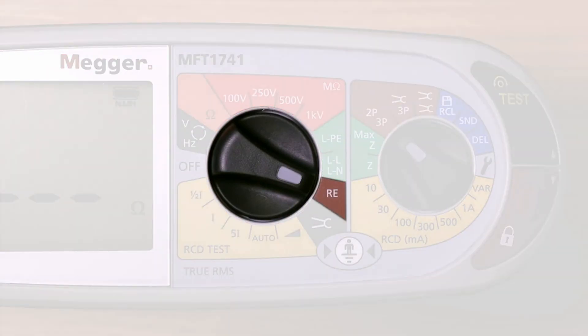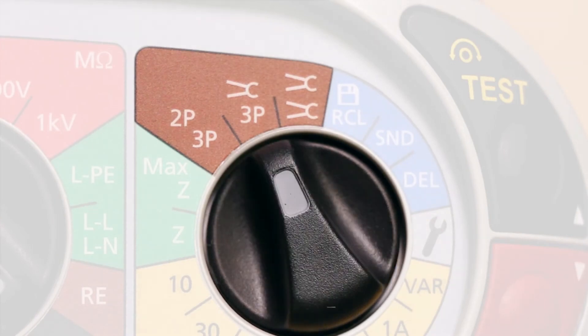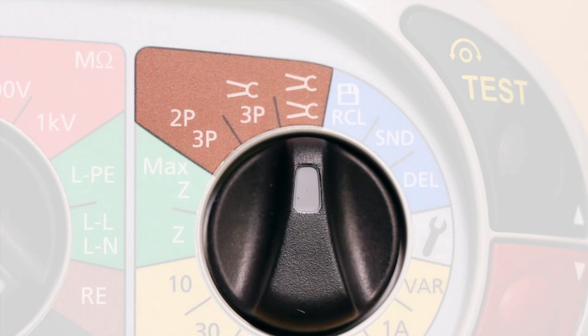Finally there is an earth electrode or ground stake resistance test which is enabled for standard three wire testing, ARC or attached rod technique, and the stakeless test method.